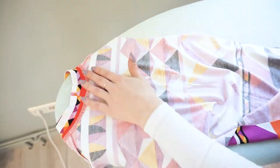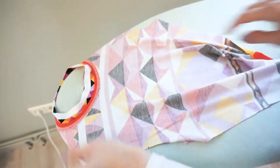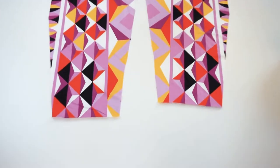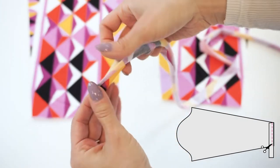I will give a light press around the neckline but do not press the neck panel flat. If you have a coverstitch machine you can skip this next part, but for the rest of us I will show a trick on how to make the hem look like a coverstitch.